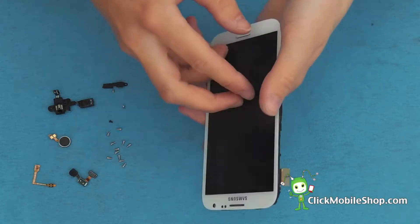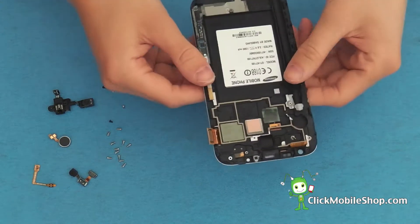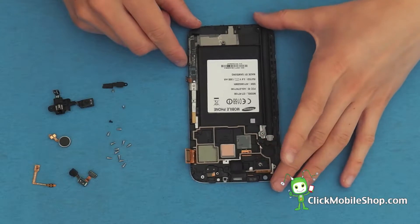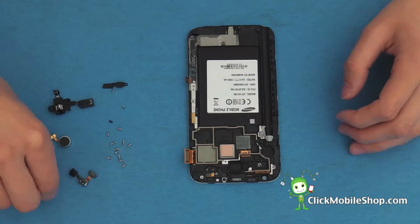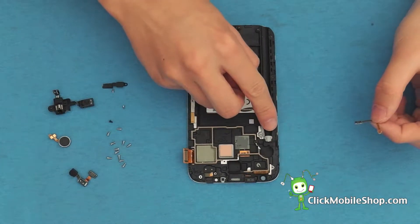We can now go ahead and take our new Note 2 LCD and start to reattach all of the internal parts. First we are going to start with the power button flex located on the left hand side of the Note 2.